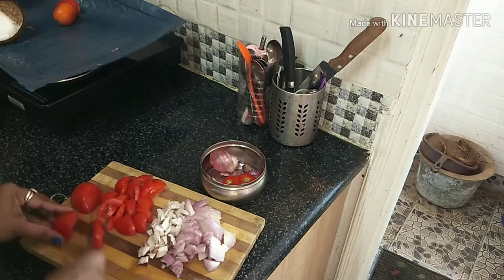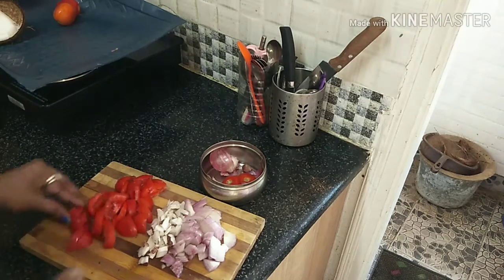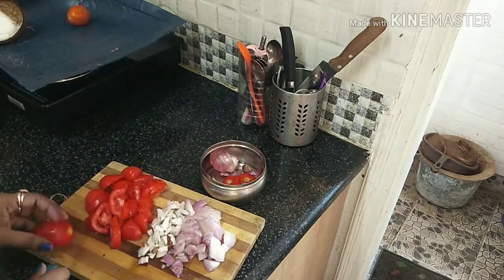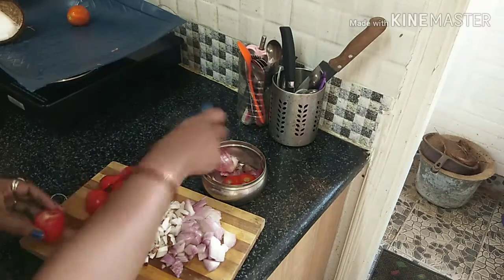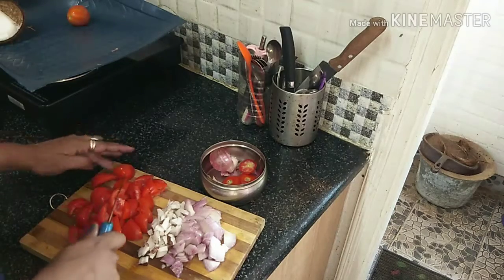We will cook at around 8 or 9 o'clock. Cooking at 9 o'clock for lunch — this is our routine.